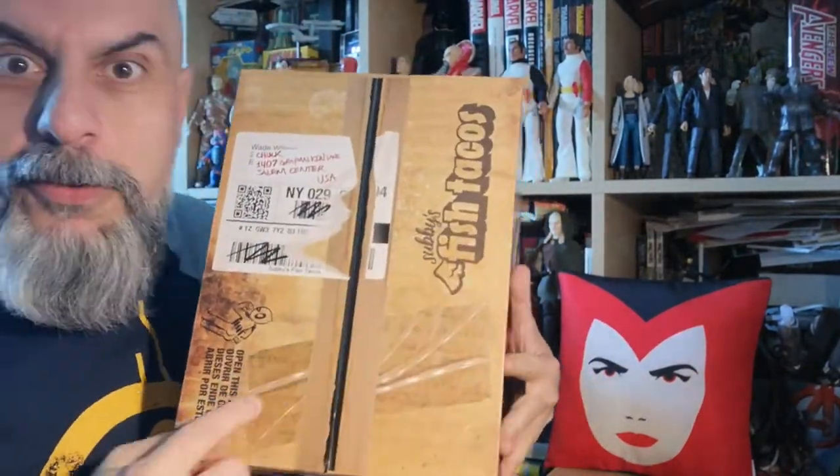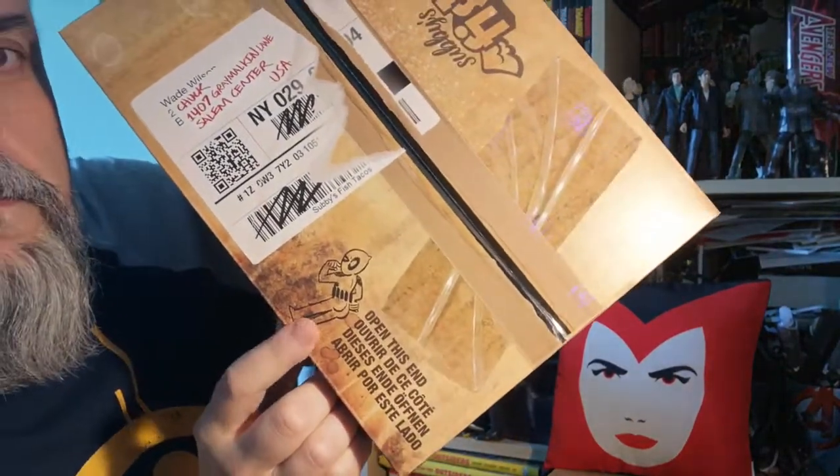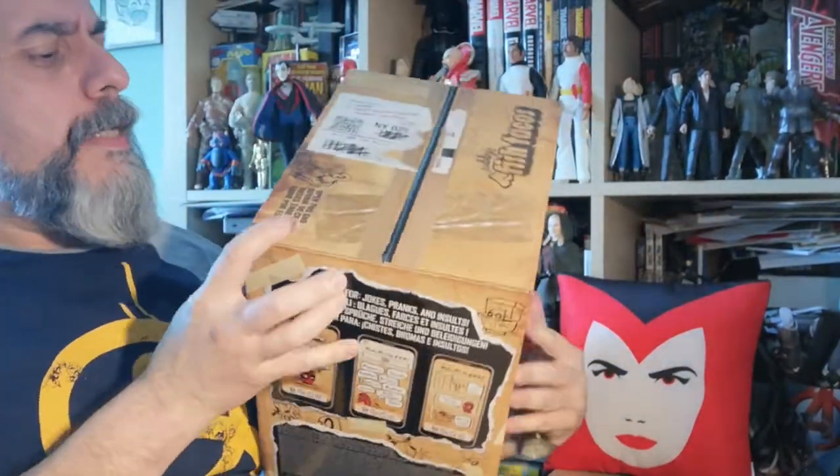Bonjour and welcome to a new unboxing video. Today I'm particularly excited because I received a very nice box from our friends at Hasbro. The top of it says 'fish tacos' but I doubt it's fish tacos — and you've got a little Deadpool logo on it.